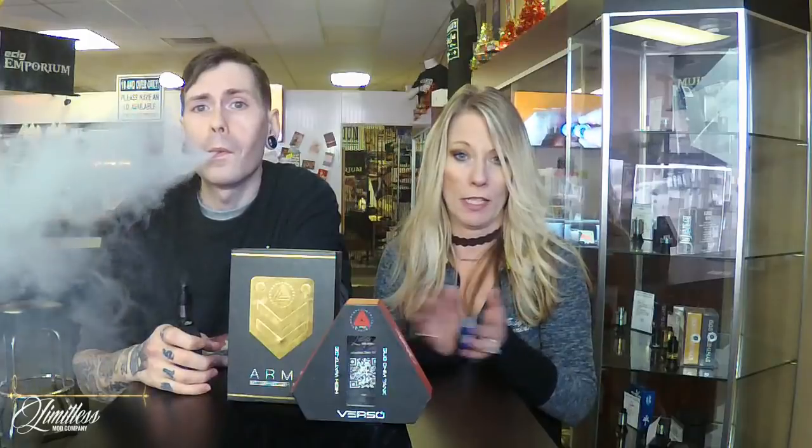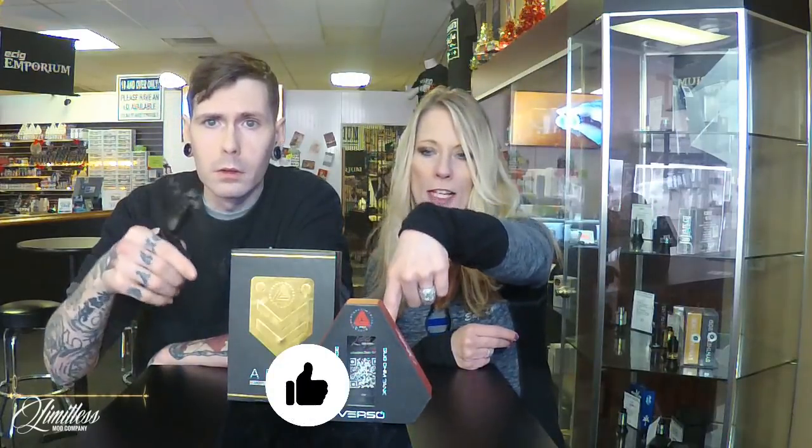So if you like this and you already own your own Limitless Arms Race Version 2, let us know how you feel about it. Do you like it? Leave some comments down below. The Verso tank — who has one of these? If you do, let us know about it. Let's hear your feedback. And if you really like this video, go ahead and hit the like button down below, and while you're at it hit that bell for our future reviews, and go ahead and hit the subscription if you want to see more.